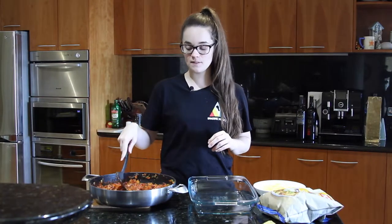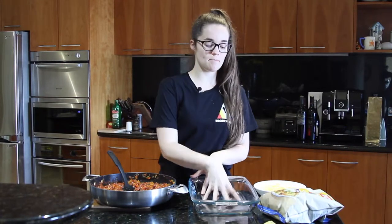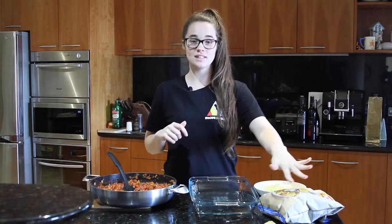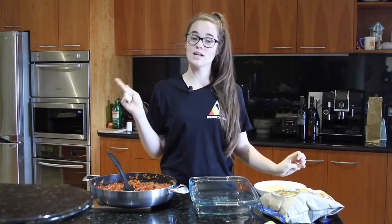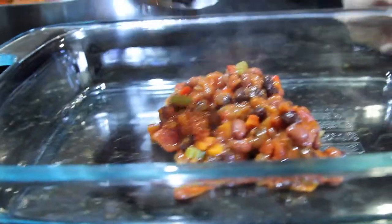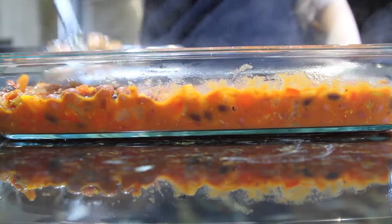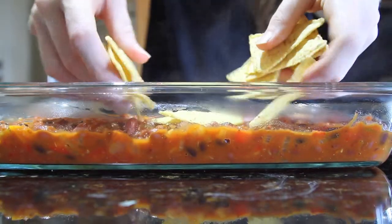Now that our mix is finished, we're going to put it in the base of a baking pan, then top it with our delicious tortilla chips, sprinkle cheese on top, and cook it in an oven at 180 degrees Celsius — or about 355 degrees Fahrenheit — for about 10 to 15 minutes, just until it's nice and golden and bubbly on top. Cooking time depends on your oven.